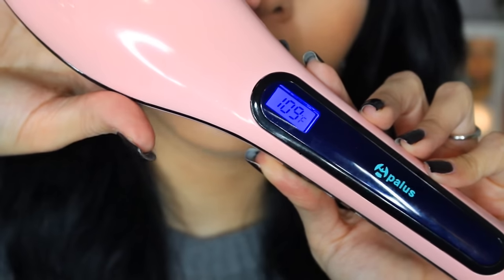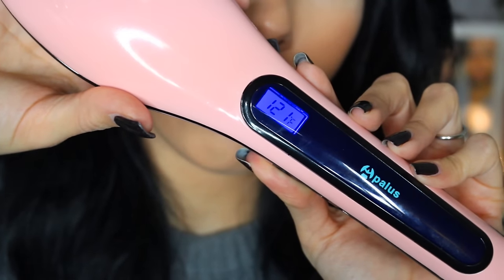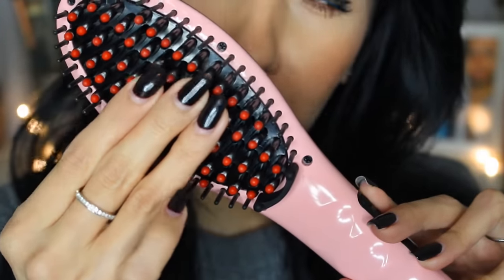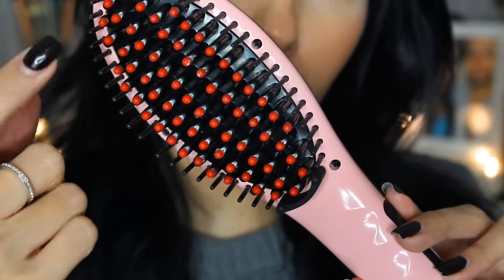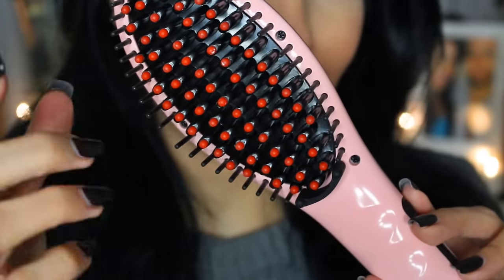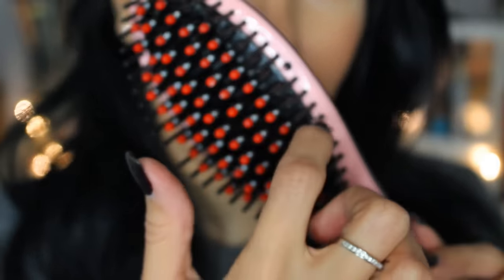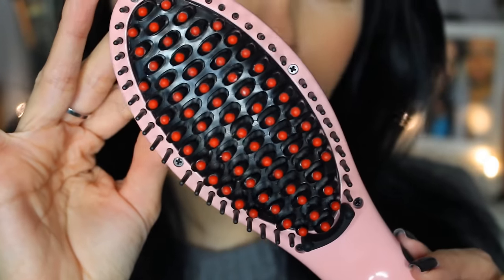I do want to get this thing heated up off the bat. I already have it plugged in and I'm going to press the power button. You can see it's heating up pretty fast — it heats all the way up to 450 degrees. This is what the front of the brush looks like, and it's actually not bendable like a typical hairbrush. They recommend you brush out all the tangles before combing with it. I also burned myself while testing it on my sister's hair — it's not the bristles that get hot, but the back ceramic plate gets really, really hot. It's easy to get your fingers back there and burn yourself, so definitely be careful.